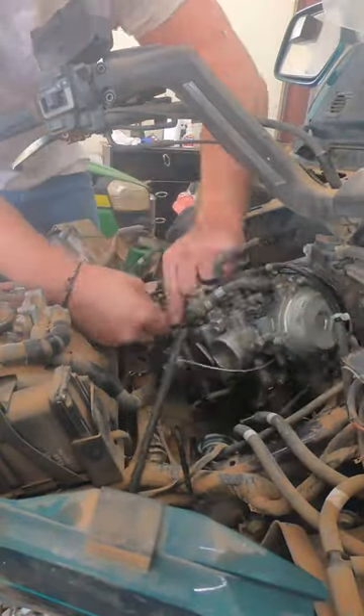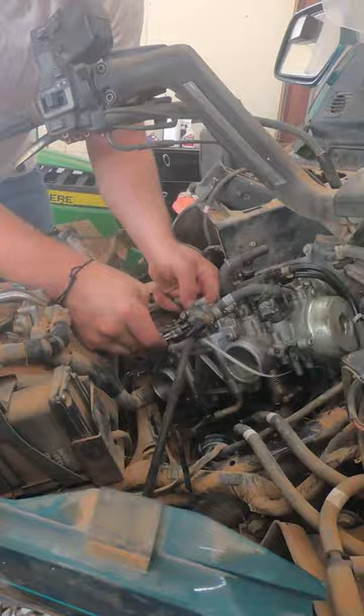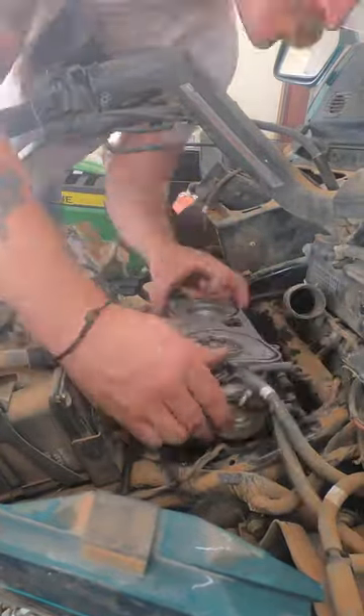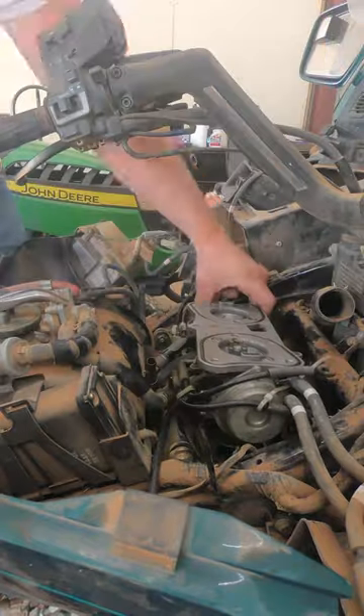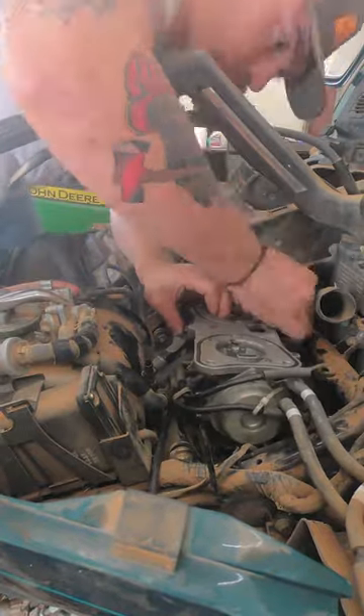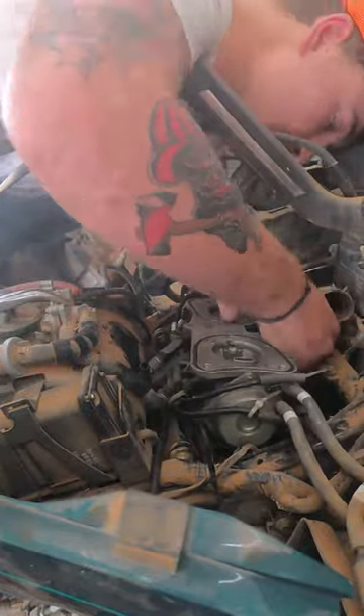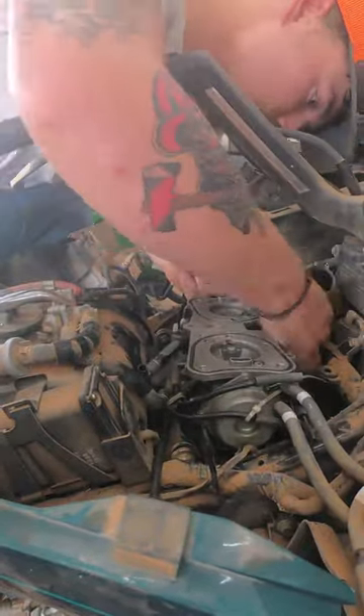Today we're installing the carburetor. If you've watched the previous videos, we've taken out the carburetor, rebuilt it, and now we're installing it — the natural order of things. These carburetors have a lot of hoses and everything to hook up: cables, a choke cable, a cruise control cable.